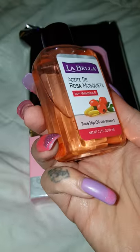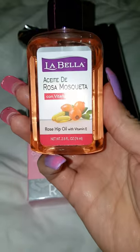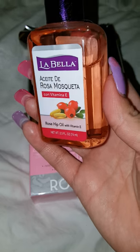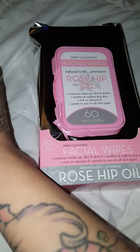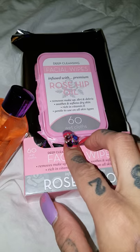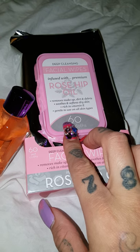My reviews for this — I love it. It's very affordable. You can get this on the Mexican Isle at H-E-B for like $3.99. I came across some Rosehip Oil Makeup Facial Wipes. There are 60 of them, and I got these at Ross for $3.99.